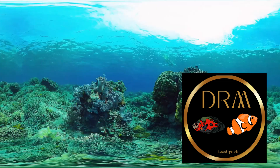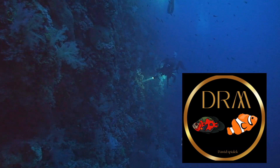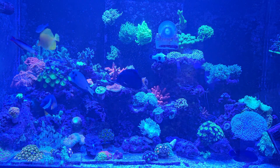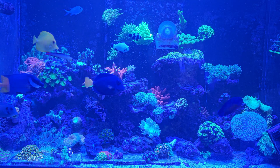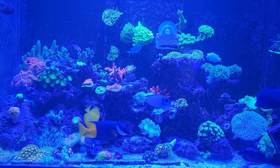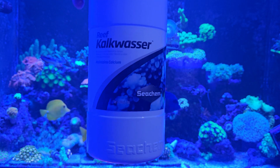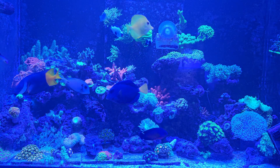This is going to blow your mind. Welcome to DRM Fish and Corals, where vibrant corals and fascinating fish bring the ocean to life. Subscribe now and join our underwater adventure. Hi and welcome back to my channel. On today's episode of DRM, I will be showing and explaining everything about Kalkwasser and why Kalkwasser is important and good for your marine tank.